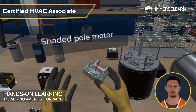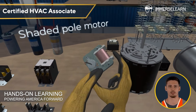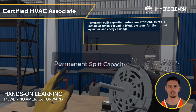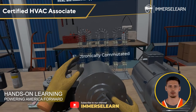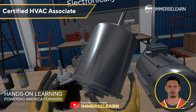Motors are the driving force behind HVAC systems, converting electrical energy into mechanical motion. Shaded-pole motors are compact and cost-effective, while permanent split-capacitor (PSC) motors offer efficiency and quiet operation. The future lies in electronically commutated motors (ECM), which provide adjustable speeds and greater energy savings.